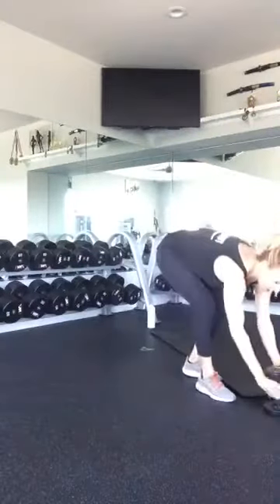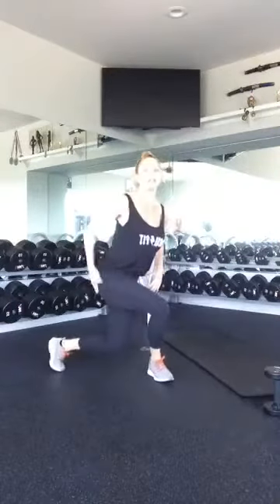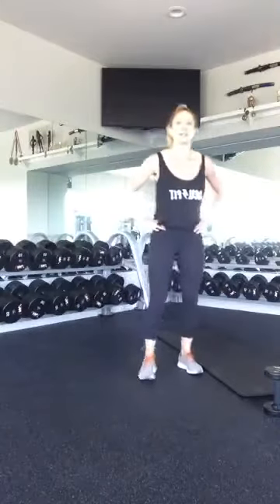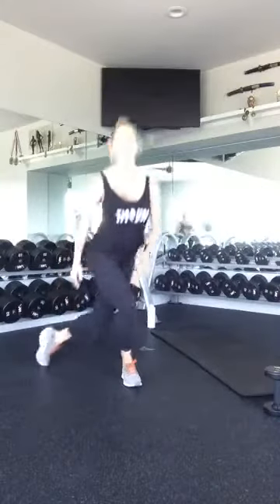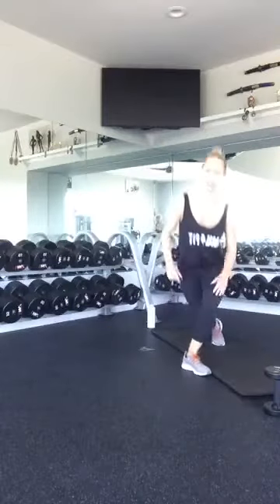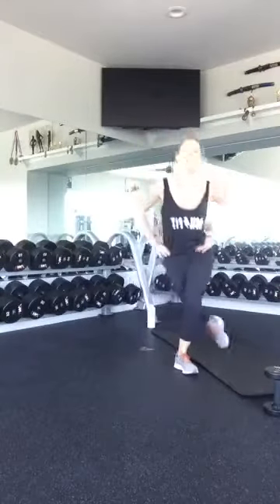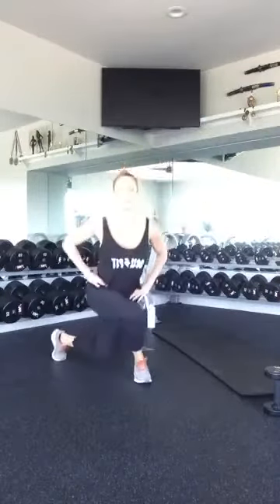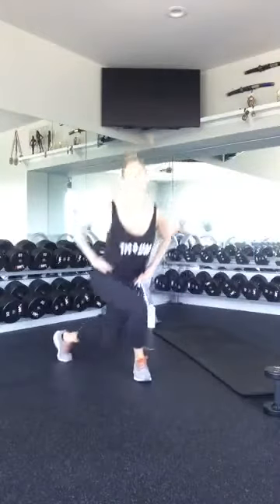Set your weights down and we're going to do ten curtsy lunges. A curtsy lunge works the outer part of our glutes. Come down until you feel that stretch, then switch sides. In that front leg, make sure your knee does not go over your toe — just like a regular lunge, the front leg should have the weight in your heel. One, two, three, four, five more — three, two, good.